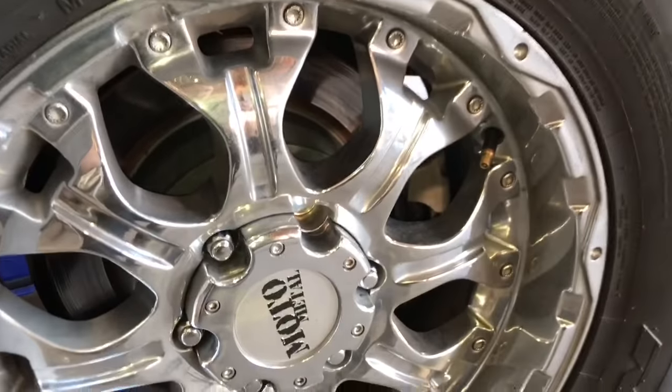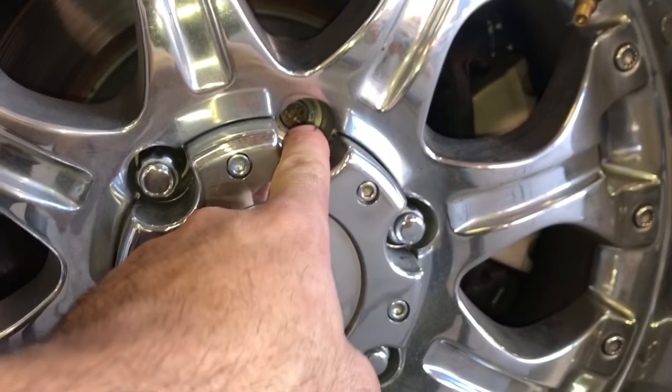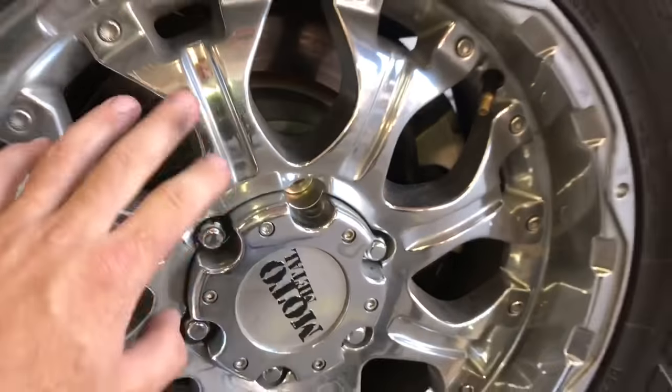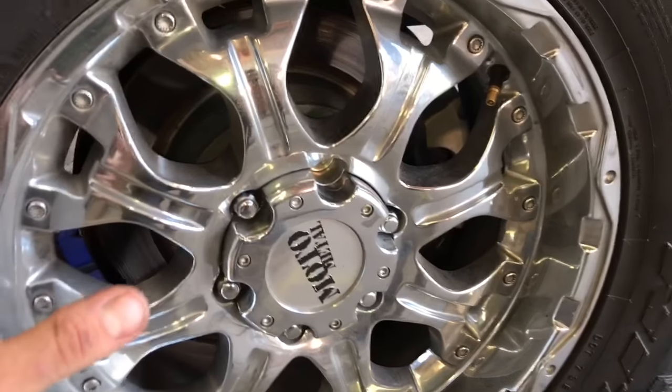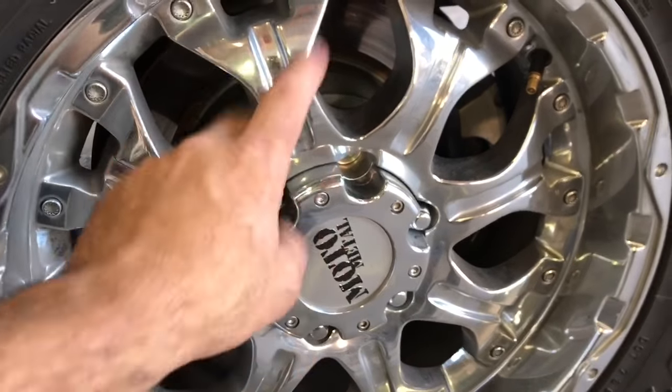This truck also has a broken wheel stud - it's a 2014 Chevy Silverado and this is on the rear. You can actually see it snapped when somebody went to torque it on. We pretty much have to remove the wheel and the brakes just like on the Frontier, and then we're going to have to work around the parking brake assembly to get that stud out.